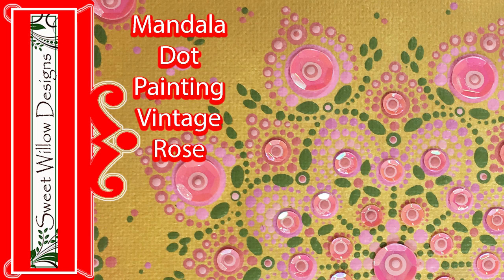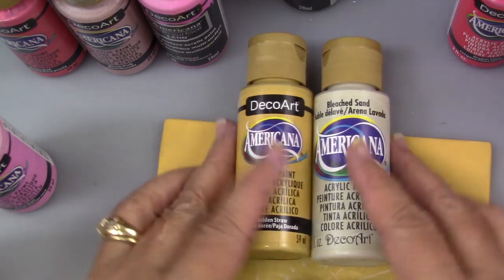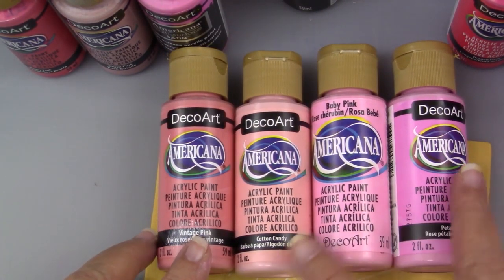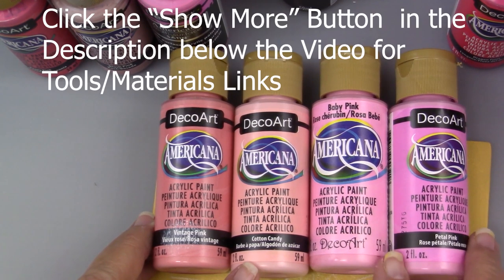We'll be adding something special to give this a little bit of bling. These are the colors I'll be using: golden straw and bleach sand for the background, vintage pink, cotton candy, baby pink, and petal pink for the main part of the painting.